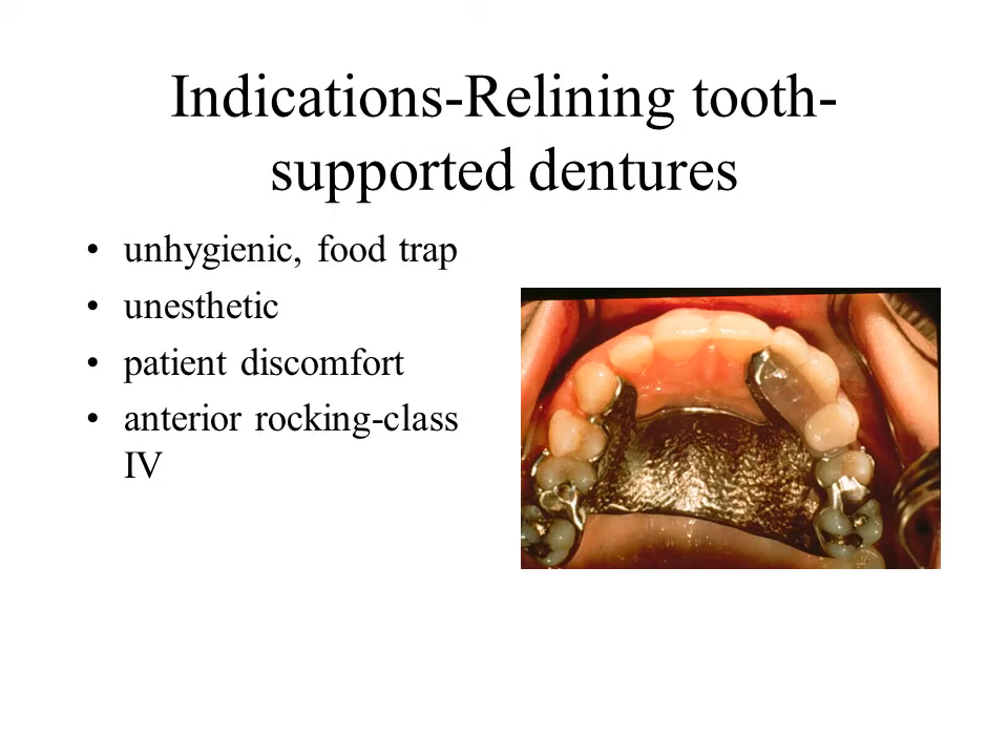In tooth-borne partial dentures the underlying soft tissue is not used for support. Therefore relining is indicated for other reasons. These include correcting an unhygienic area, an unsightly space developing after a period of wear, or patient discomfort, which can be associated with a faulty base.